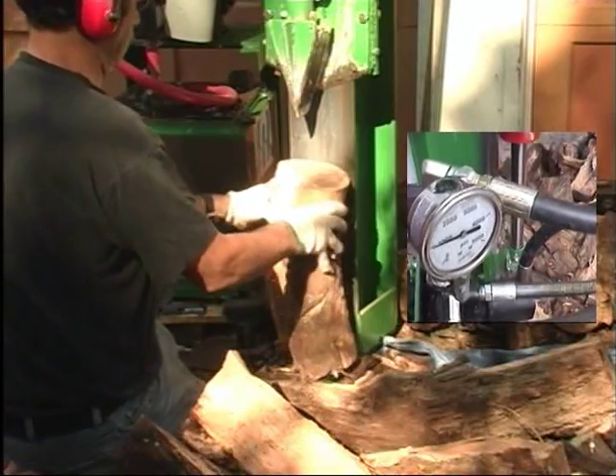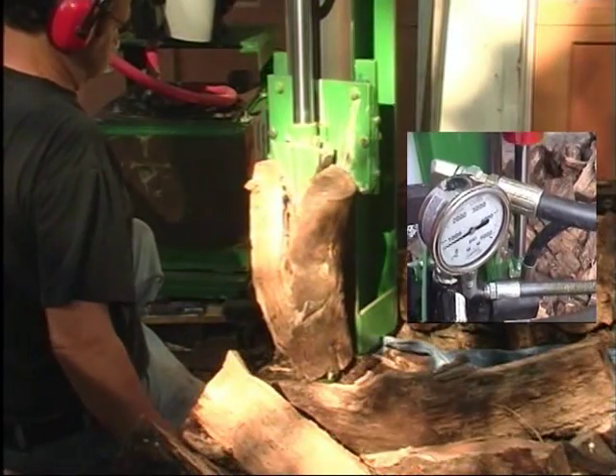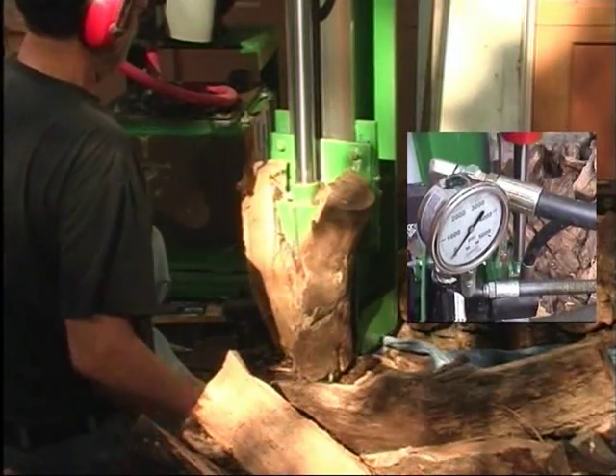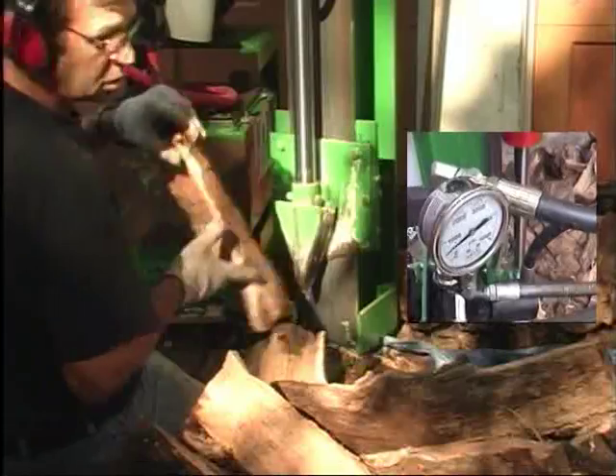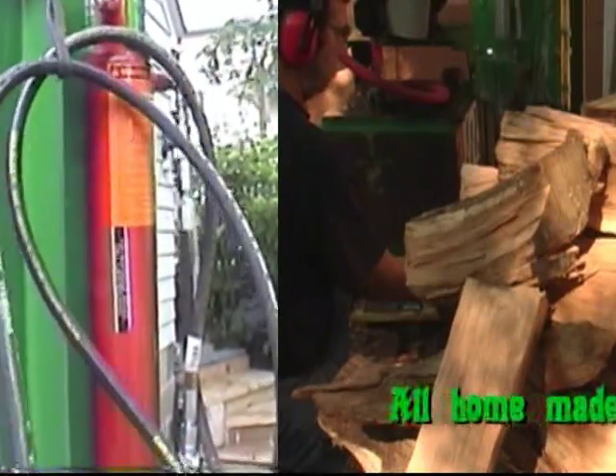You can see the manometer — it uses a lot of pressure when you find a log that has the grain all curled and knotty. And that's it, here we are.